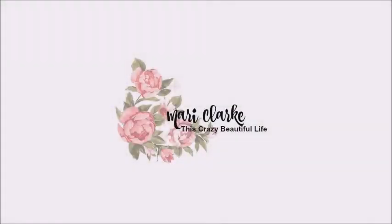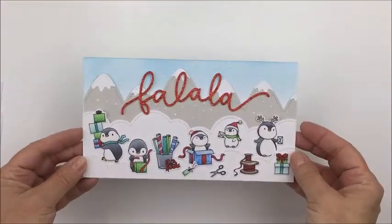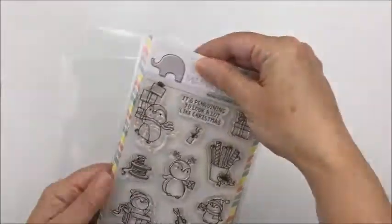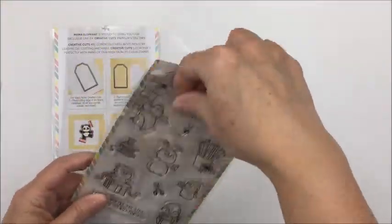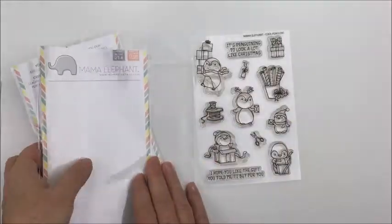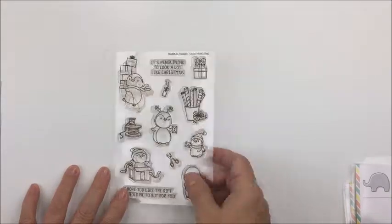Hey everyone, it's Mari here. Thanks so much for stopping by my channel. Today I have a card making process to share with you. I'm going to be making this card — it's an eight by four and a half card — and I'm going to be using the Mama Elephant stamp and die set, the Cool Penguin set. It has all of these really sweet little penguins wrapping presents and so on, and I'll be using all of the images in that stamp set for my card today.